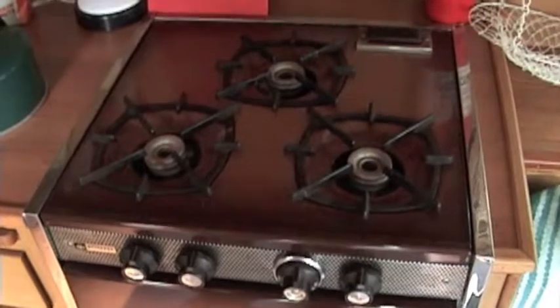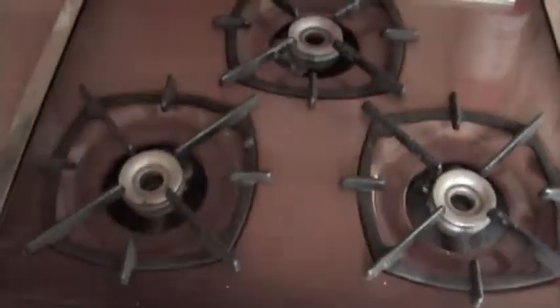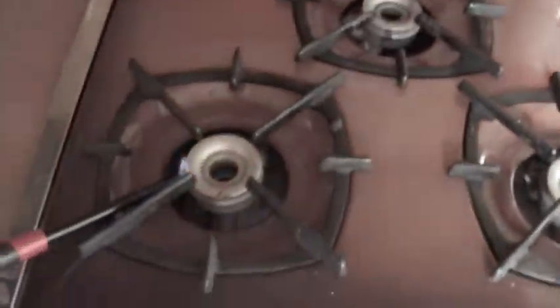There's a three-burner propane stove inside the camper. To use this, you'll need to turn on the gas and then use a lighter to light it.